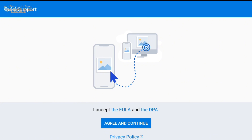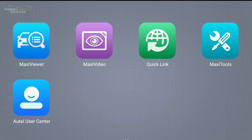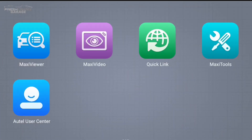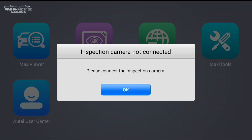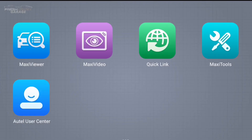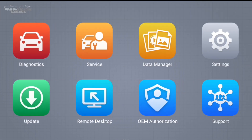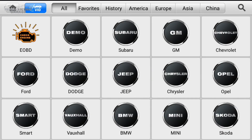Remote desktop actually gives you the ability to have Autel log in and see what you're doing, or if there's an issue going on with the actual scan tool. Maxi Viewer, Maxi Video — a lot of these are just additional tools that will give you more expanded capability. There's a log collector — if there's an error in the scan tool, this can go back to Autel so they can refine and further improve the software. Maxi Video says please connect the inspection camera, so this needs the optional camera from Autel.